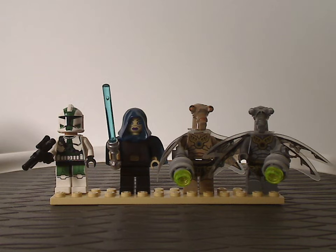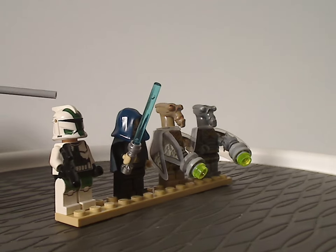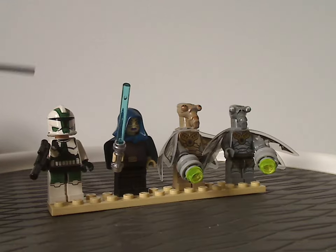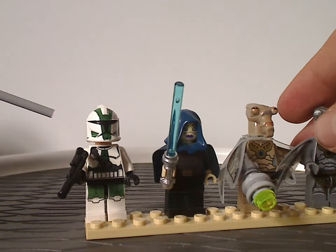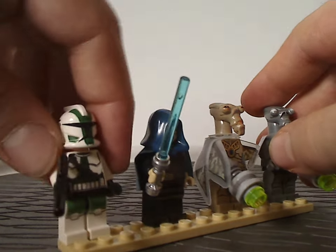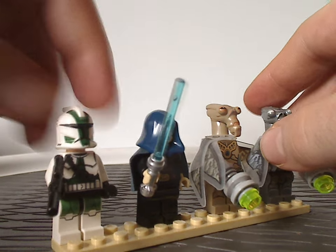First up for the minifigs — the ones that came with the Geonosian Cannon. First up is a Phase 1 Commander Gree, with the same helmet piece as all other Phase 1 Clone Troopers, with the little helmet ports. His torso print and leg printing all look quite good. He's wielding a traditional blaster, and underneath is the traditional Clone face for the Clone Wars style Clone Troopers.